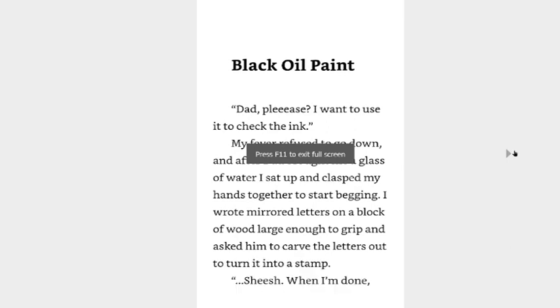Black oil paint. Dad, please, I want to use it to check the ink. My fever refused to go down, and after Dad brought me a glass of water, I sat up and clasped my hands together to start begging. I wrote mirrored letters on a block of wood large enough to grip and asked him to carve the letters out to turn it into a stamp.